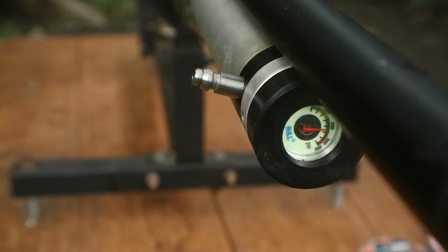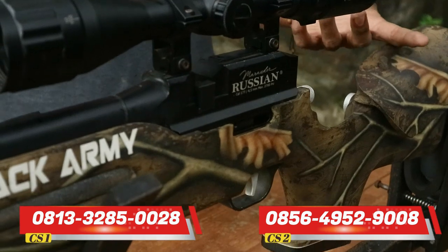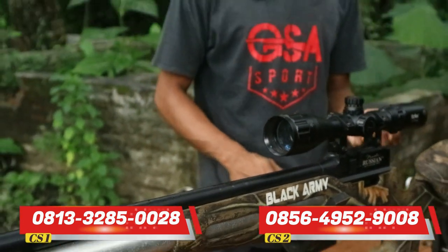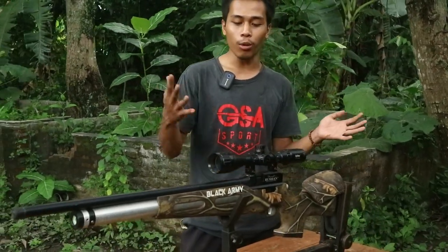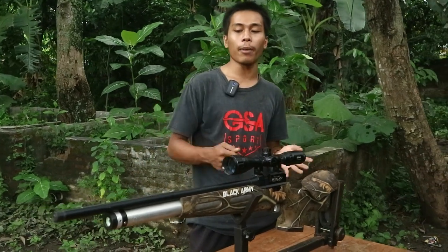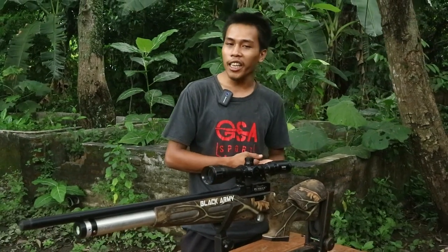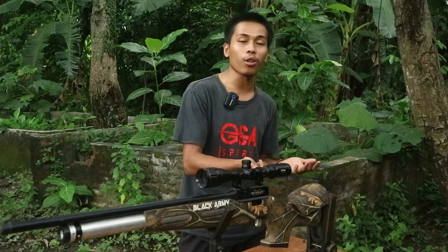Untuk sistemnya juga sudah sistem single shot dan juga magazin. Untuk setelan power ada di bagian belakang. Untuk laras panjang sekitar 60 cm. Dan untuk popornya ini model popor kamuflase warna coklat. Jadi untuk tampilannya model kamuflase dan untuk diameter tabungnya juga sudah lumayan besar, dipastikan irit dan powernya bisa diatur sendiri. Bisa untuk big game ataupun medium game juga sudah sangat mumpuni.